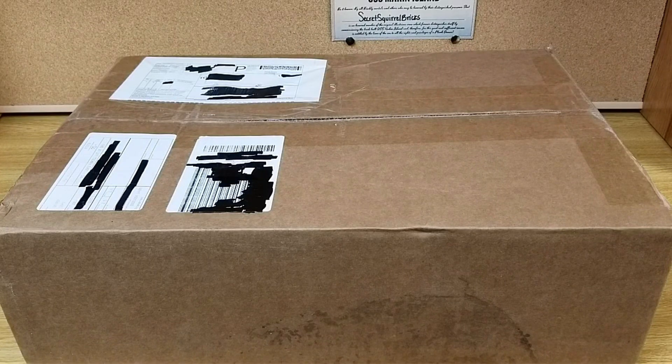Hello everybody and welcome back to the channel. Got a rather large box in the mail today. This is from a seller off of eBay. He happened to have an item I've been looking for for a long time, so I went ahead and pulled the trigger on it and here it is. Let's open it up so you can see what I've got.